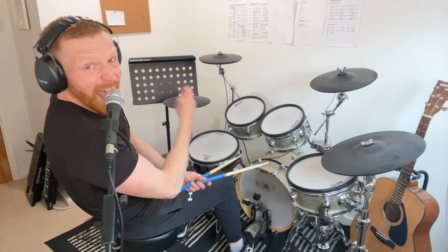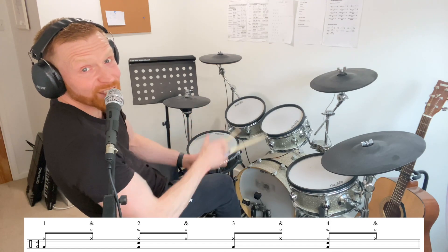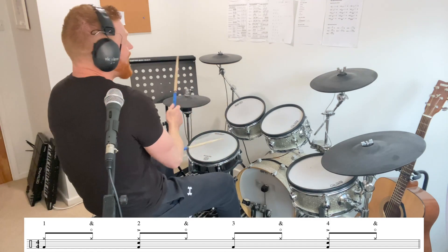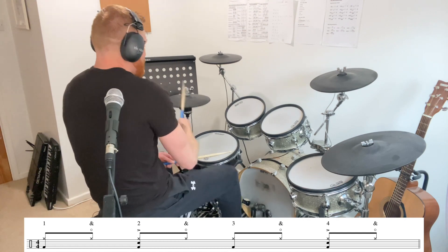You could play eighth notes, like straight eighth notes on the hi-hat, but open the hi-hats on the ands like this. One and two and three and four and, one and two and three and four.